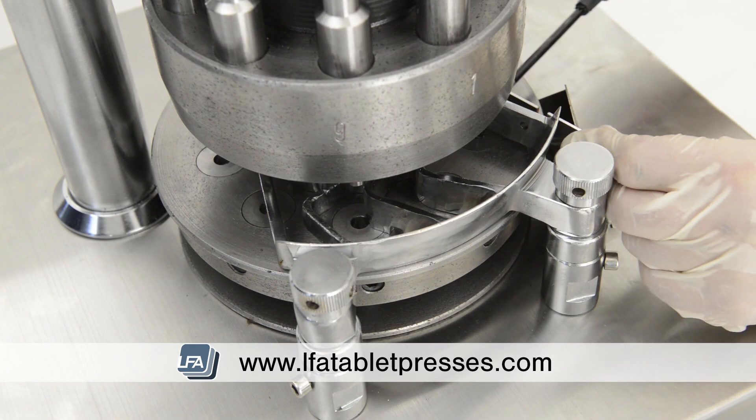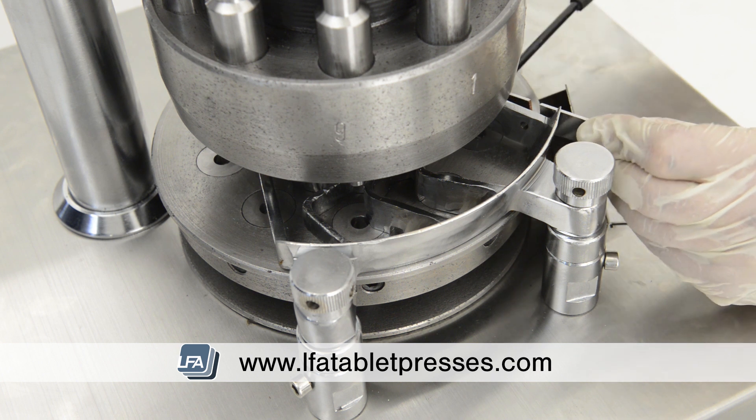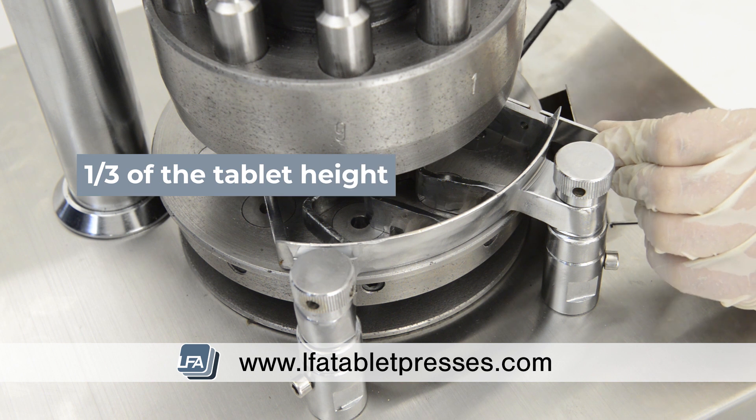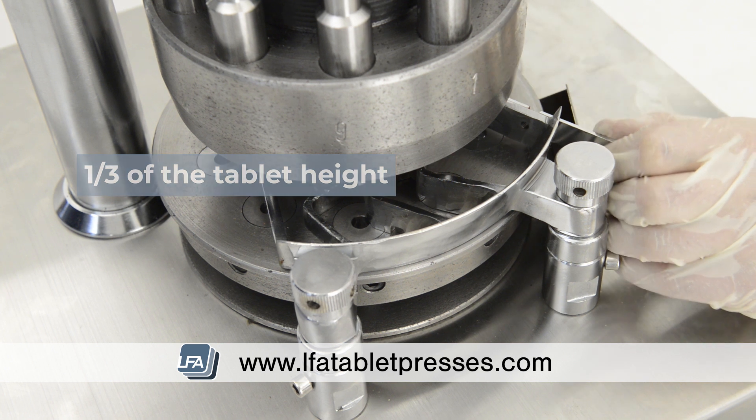Now we need to replace the tablet takeoff blade. Using the two screws, we need to ensure the formulation can pass under it, but a tablet can't. A general rule would be to mount it at one third of your tablet height. If your tablet is three millimeters thick, you should mount your tablet takeoff blade at one millimeter.